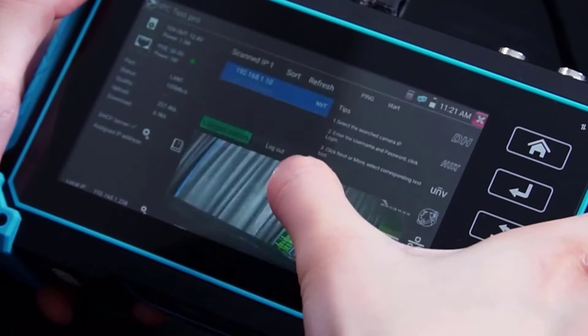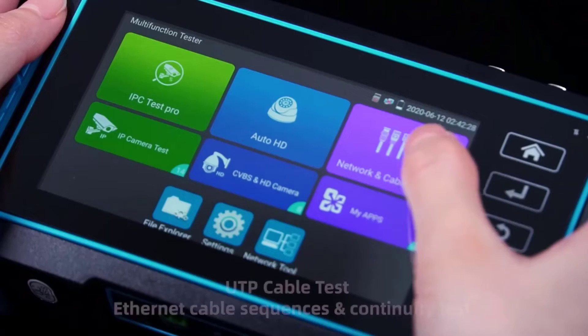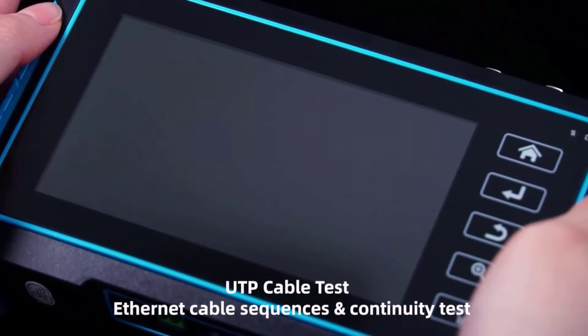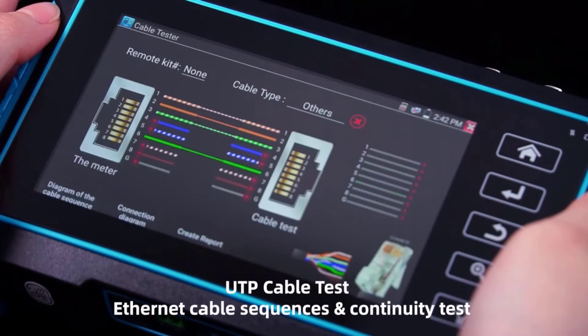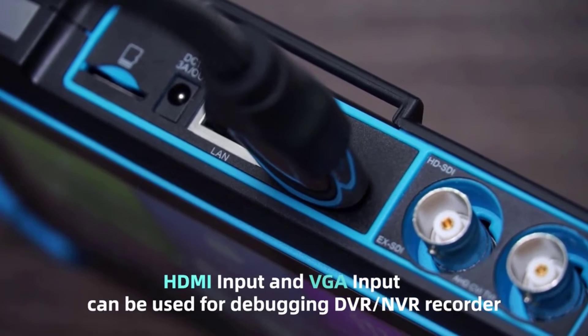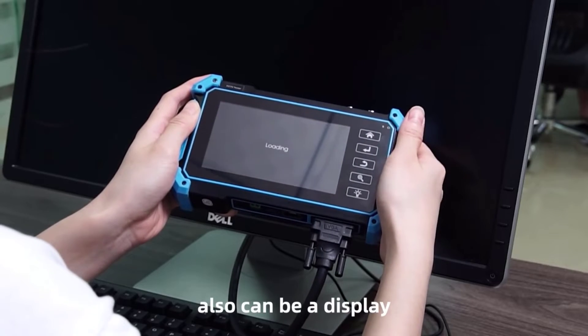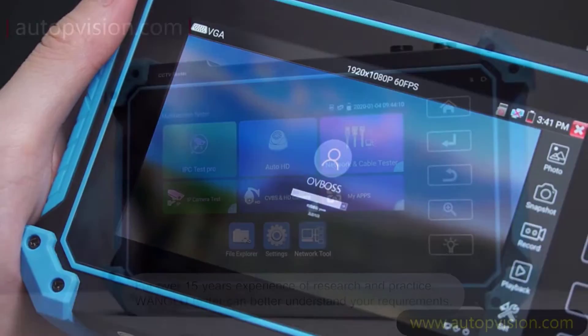The IPC5100 Plus boasts a sturdy construction designed to withstand various working conditions. Its compact size and ergonomic design make it highly portable, allowing for easy transportation between job sites. The 5.4-inch IPS touchscreen with a resolution of 1920x1080 provides crisp and clear visuals, ensuring effortless navigation and precise monitoring.